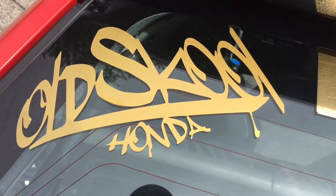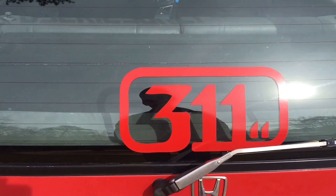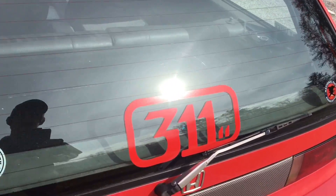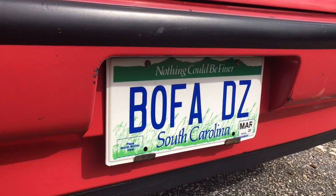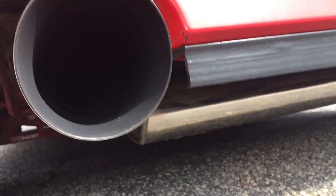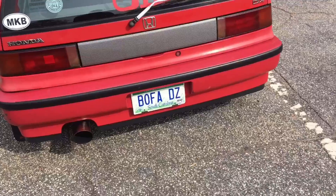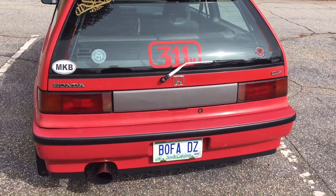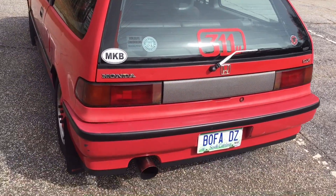This is an old school Honda, a 91 Civic rocking a D series. There's a 311 sticker — that's my favorite band. The exhaust on this thing is a Yonaka full exhaust with a test pipe. Right now I have an eBay header, but I just picked up a Chikara by Hedman header for $20 over the weekend that I just painted yesterday, so it'll be going on real soon.